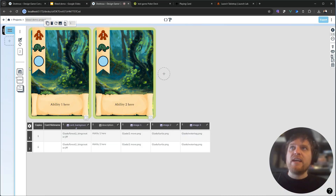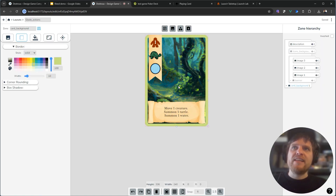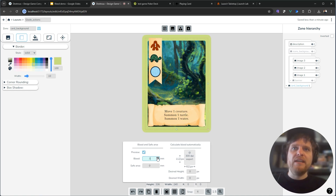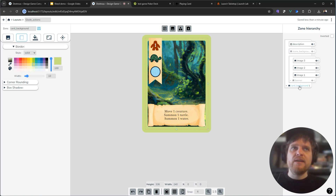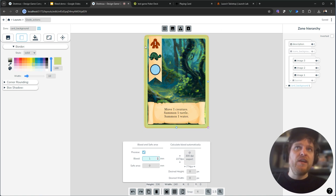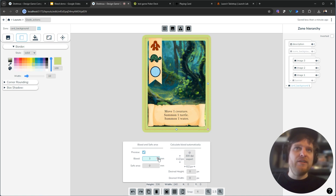So here in Dexterous in a project I've got these two cards ready to print but they haven't been prepared for bleed. I need to head to the layout editor and set them up with bleed in mind. If I go down to the bottom where it says bleed and safe area and open that up, I can preview and dial up the bleed a little bit. As I turn up this bleed number you can see the green area is getting bigger. This is great default behavior, but it only happens like this if you have a border on the base zone — so Dexterous sees you've got a border and extends it into the bleed area for you, which is really nice.